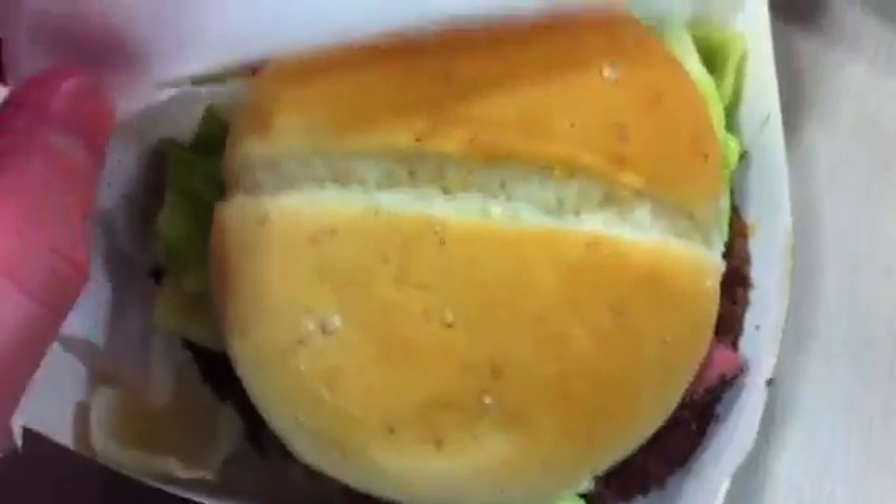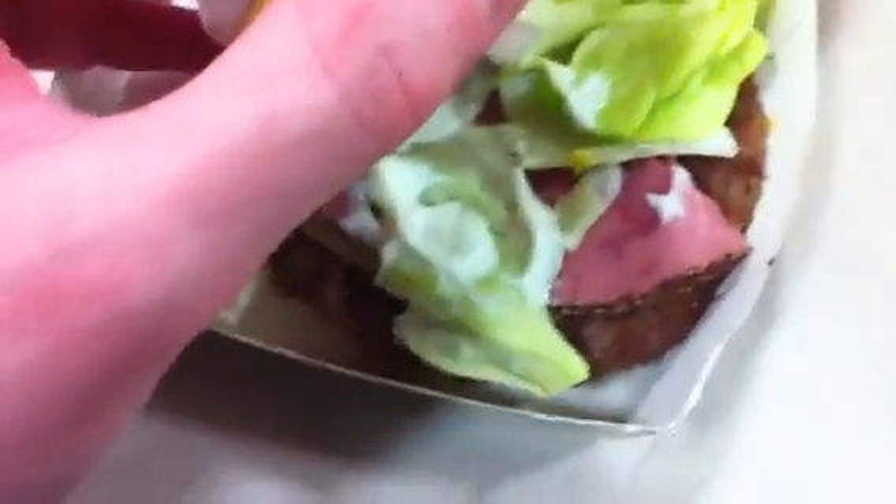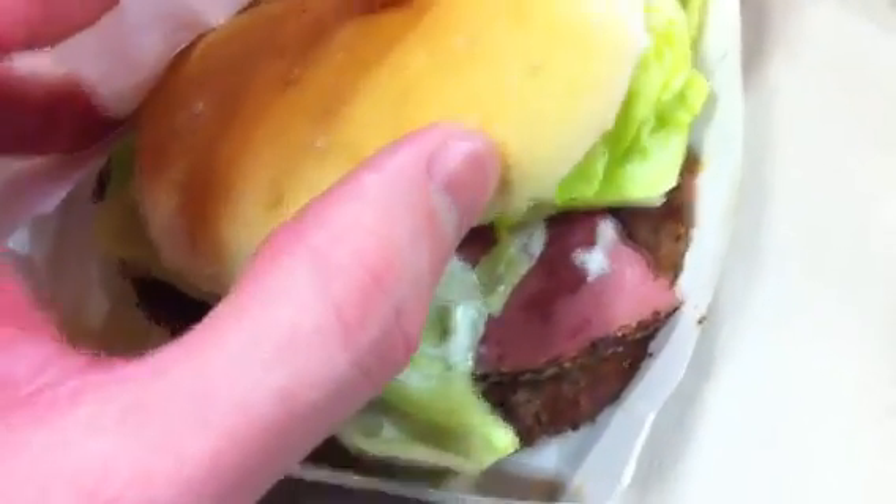I can't open it. There we go. So, I guess we got some sort of bun, lettuce, and I don't know what that is. Is that supposed to be roast beef? Maybe. Patty.